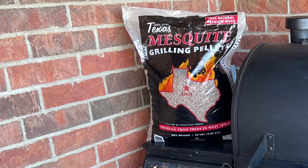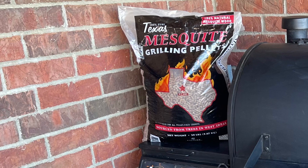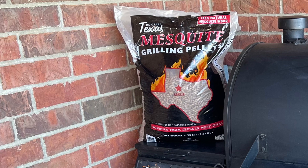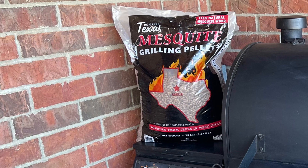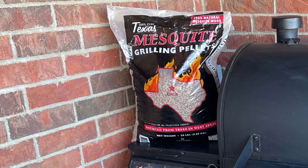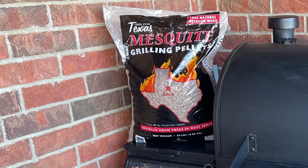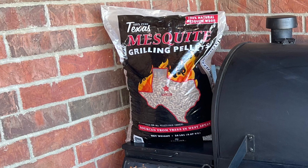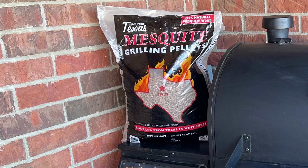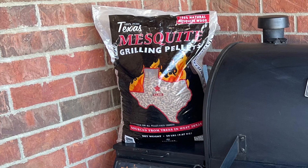The ash clumped up to where it just wouldn't drop into the clean-out below. I went ahead and finished out the chicken, got it up to temp, and then at the end, like I always do, I drained my hopper. I turned my smoker up to high to feed all the remaining pellets out of the auger — and what do you know, it started doing it again. The ashes started building up, so I had to turn it down really low so the auger would stop feeding, clean it all out, break it apart.